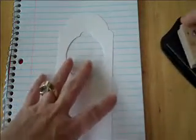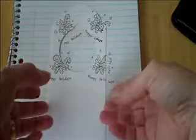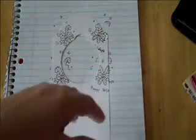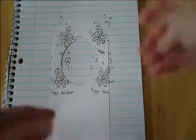I'm going to go ahead and stamp it using some Stazon ink, just randomly placing the images on like so. I'll do about four images, because you'll be ending up folding this. It doesn't take long to dry, but once it dries, go ahead and take your markers and color it in to the color you'd like for the candy canes or whatever holiday stamp you have.